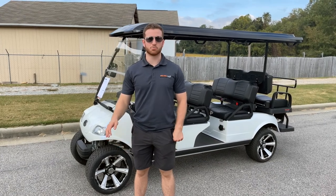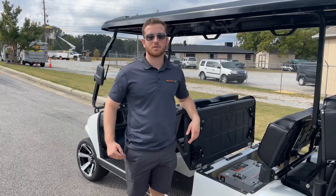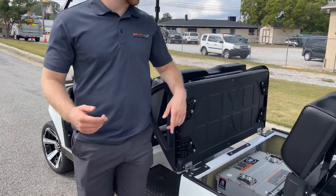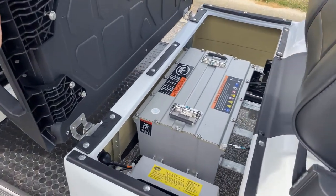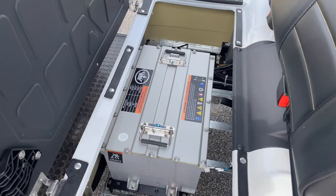Hey, my name's Zach. I want to do a brief walk around on the Evolution Carrier 6 Plus. The first thing I want to go over is the lithium battery on this cart. These are really popular because they have lots of speed, lots of power, lots of acceleration, and they're completely maintenance free.